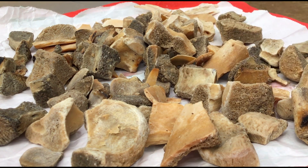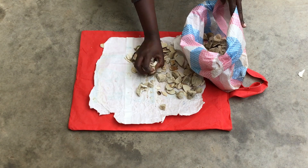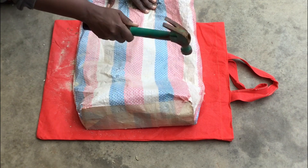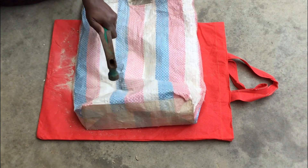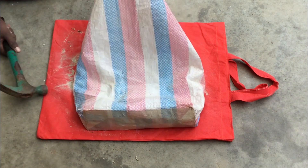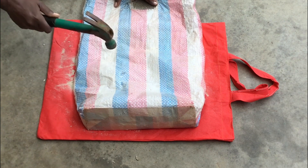Our bones are now very dry and very brittle, so we are going to crush them with a hammer. First, get a bag that doesn't pierce easily, put all your bones inside, and then start crushing them with a hammer. Please note that bone meal is not a quick fix for phosphorus deficiencies in plants. In a situation where immediate phosphorus availability is required, other forms of phosphorus fertilizers such as phosphoric acid or soluble phosphate salts can be used. I highly recommend a foliar formulation for this purpose, because we do not want to add any harmful synthetic chemicals to our soil.